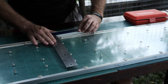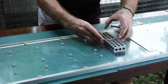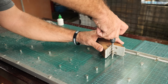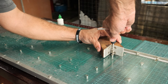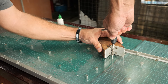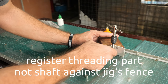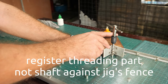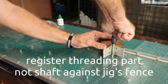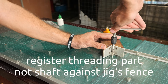Let's check for squareness. These two holes are two inches apart, these two holes are four inches apart, and these two are six inches apart. To start the thread I put it against the jig, apply very slight pressure and turn, trying to feel whether it's already biting into the hole. This is sliding along the thicker threaded part of the rod, not the shaft — so register the threading part against the fence. When it's already biting we can go faster.